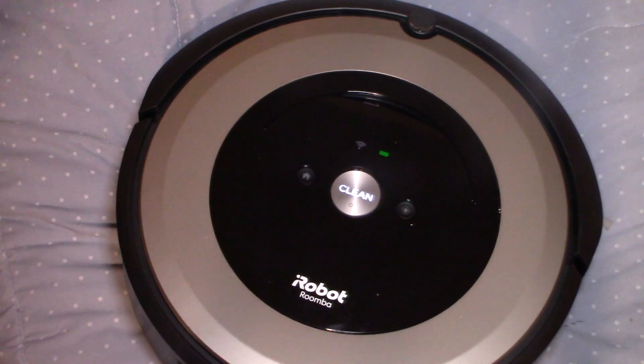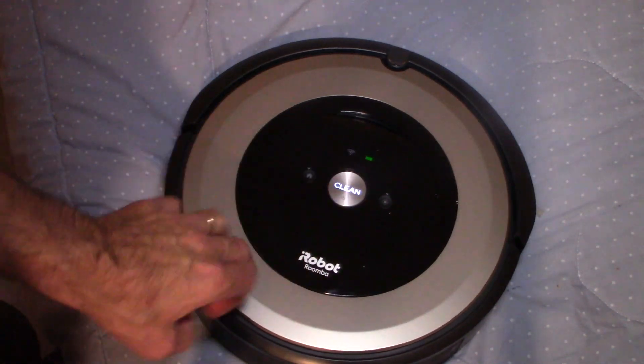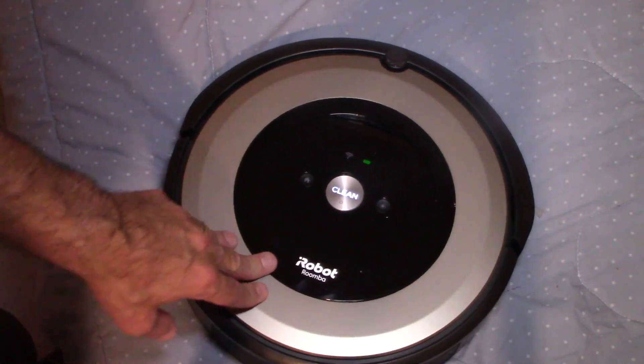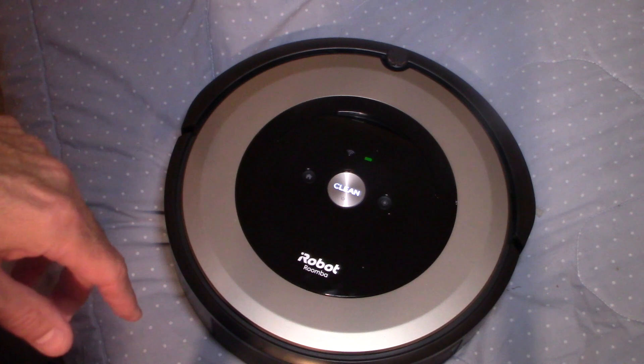I do appreciate you stopping by for this tutorial. I hope you learned how to clean the rollers. I'll leave links below for new rollers, filters, the sweep arm — whatever you need, I'll leave all the links below. If you're looking for a vacuum, this is a great vacuum and I'll also leave a link below for that as well.